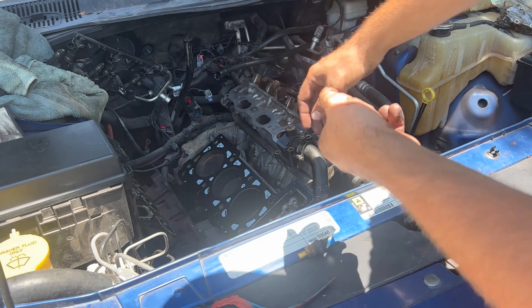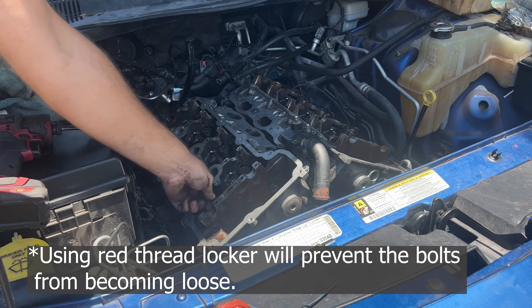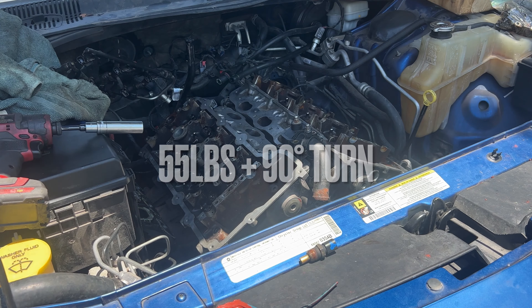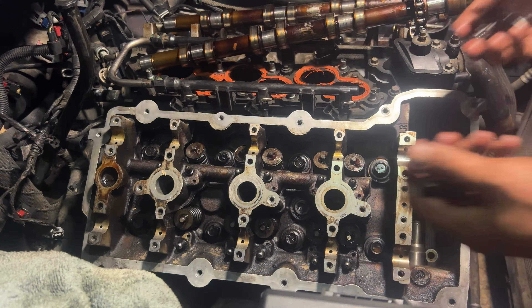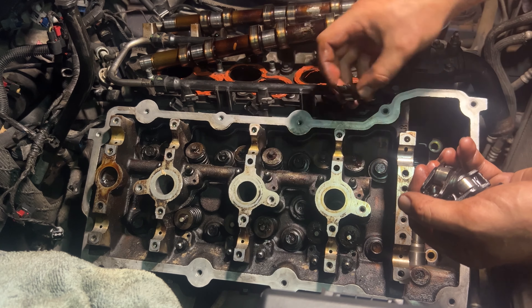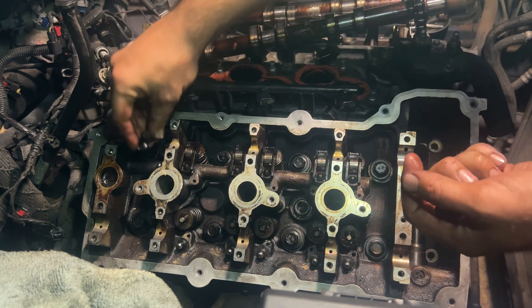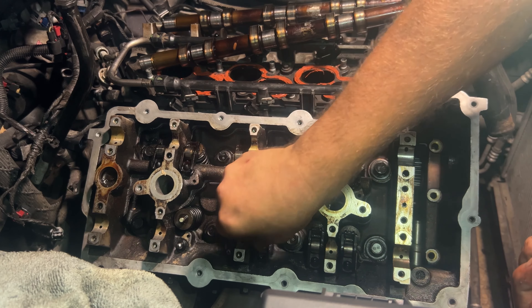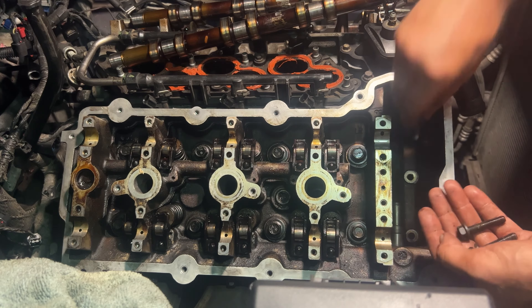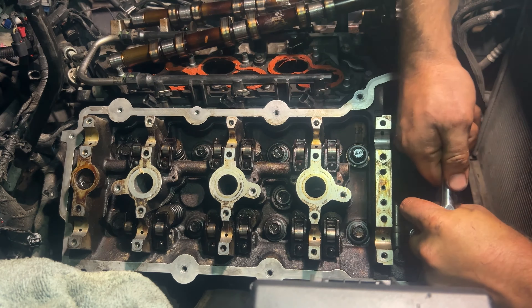Now it's time to put the passenger head back in place. We're going to put our rocker arms back on and then put our camshafts on — the rocker arms have a little hole that goes right on the lifter. It looks like I forgot these three bolts in here, so we're going to get them nice and snug.